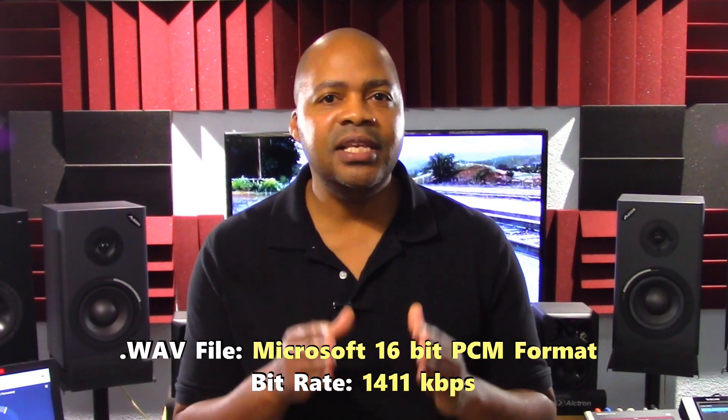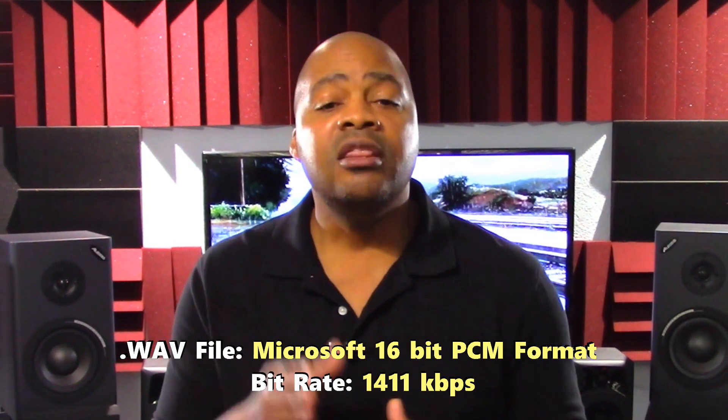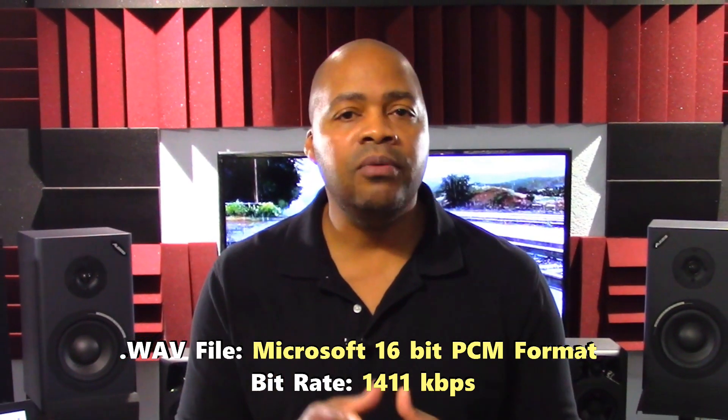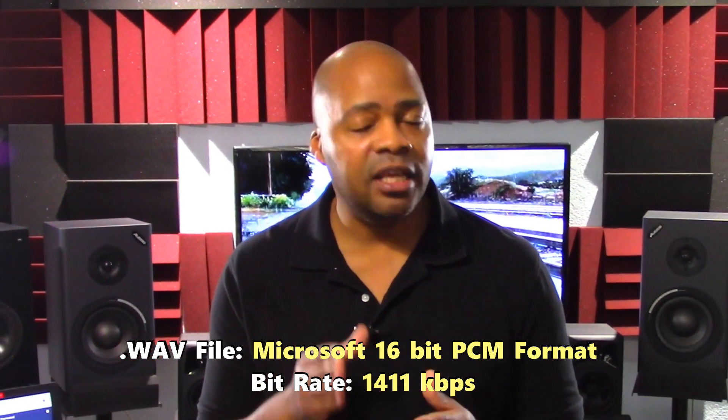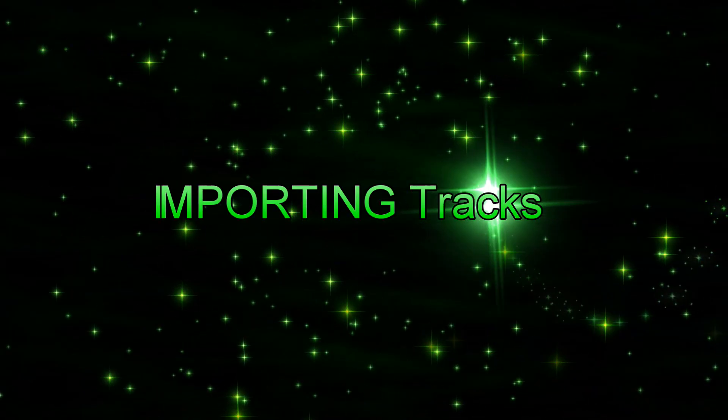All imported and exported tracks are WAV format files. The type of WAV format file for import into the DP24 must be Microsoft's 16-bit Pulse Code Modulated, or PCM, format. The bitrate for those files should be 1411 kilobytes per second, or KBPS.